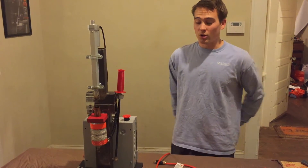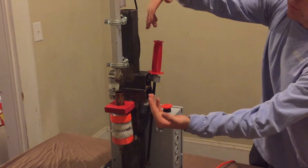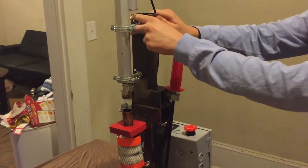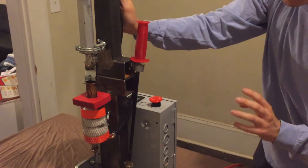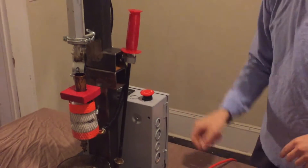First things first, you're going to want to do a visual inspection. Make sure that the alignment is good between the actuator and heating chamber. We have these wing nuts on the front and back of every bolt for easy adjustment. Also, another key is you're going to want to put a drip pan down before you start the system, just in case there's any residue that drips out of the heating chamber.